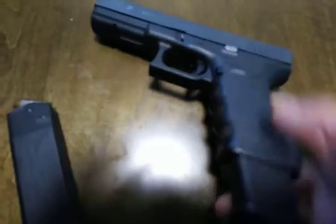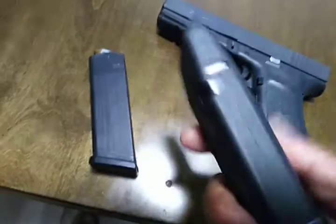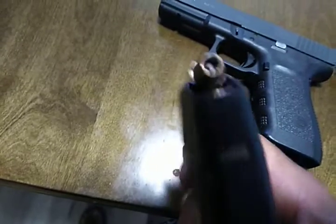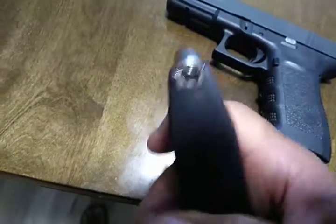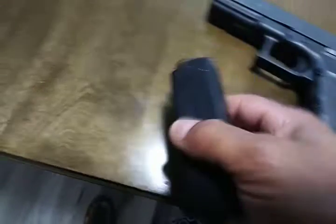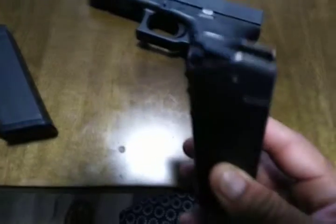Another way to prove that is the magazine — it's not in. You can see that there's no rounds in this magazine. This one does have rounds in the form of hollow points. I have a variety of hollow points in it. This is a 10-round magazine, 45 ACP. Also a 10-round magazine — you can see it's empty once again.